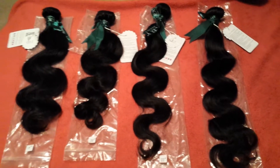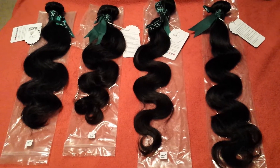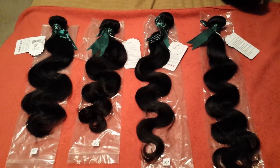Hey, what's up everybody? So I wanted to come on here and show you some hair that I am going to be turning into a U-part wig. I'm actually making a wig for my mom.